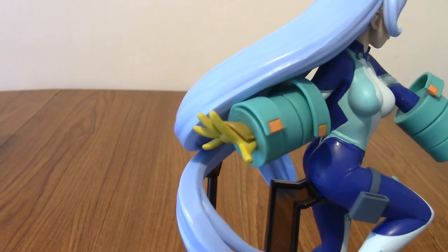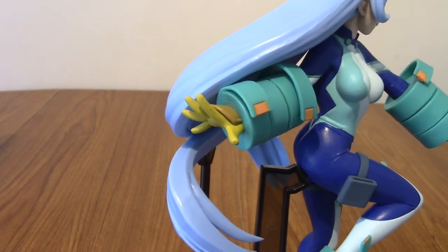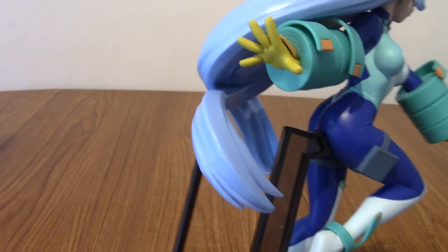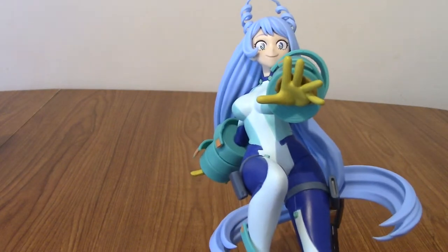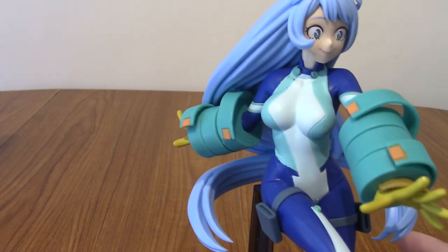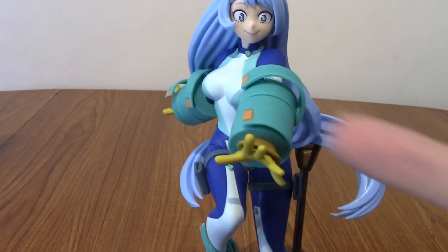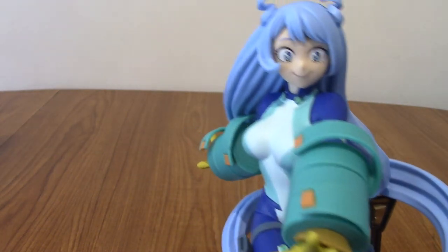I don't fully understand her powers either — she can float and shoot energy beams, I think. She's got a bit of a dragon thing going on, I guess. So we've got her first gloved hand, which is like out open palm, which is pretty cool. And then her other hand, where she can do a very cute pose. These also flow out, though they're less movable — you don't want to move any of these really, they are PVC and they're going to snap if you move them too much.